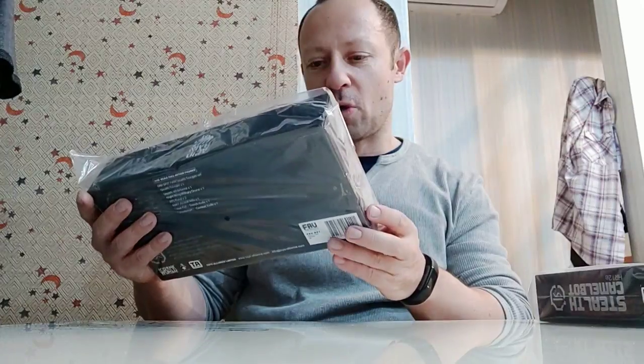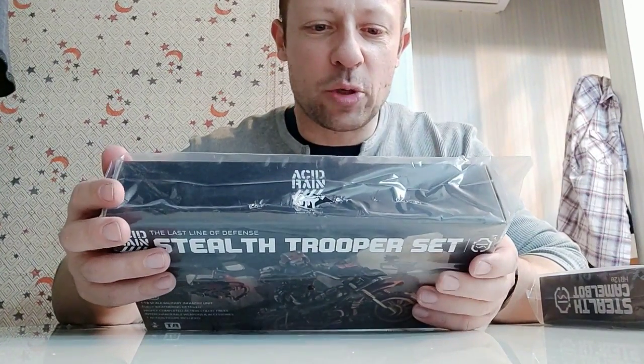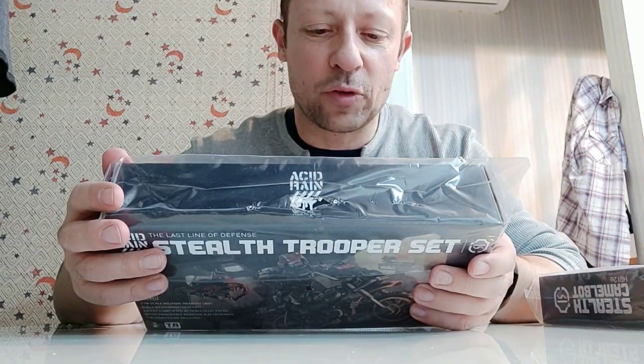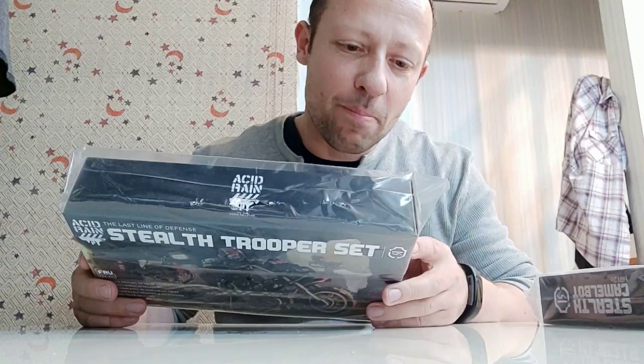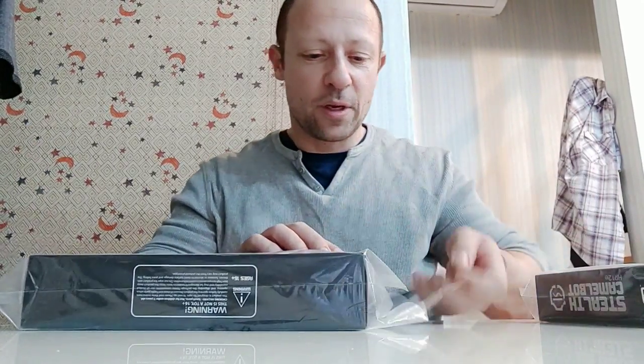Starting with the Stealth Team Trooper set — nice artwork showing the bike, the trooper, and a couple of flying drones. On the back it shows what's inside: the stealth trooper, a nightwing military drone times one, AP2 pistol times two, AAR-7 assault rifle times one, Iron Fist trench knife times one, and huntsman combat knife times one. My other Acid Rain stuff is back in Malaysia at my house that's being built, so hopefully in the future I can give you a tour of my workshop/toys room/YouTube studio.